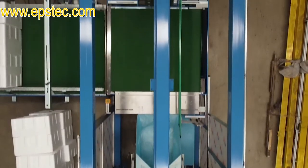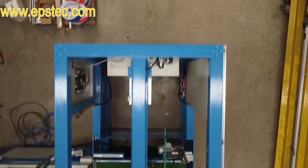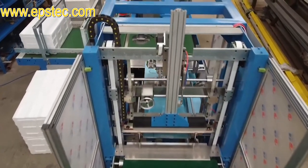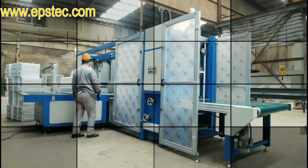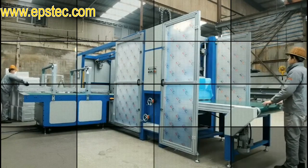There are three reasons why we do this. First, to make sure the machine movement and programs are both okay. Second, due to COVID, customers cannot visit China to check the machine, so we do online video inspection. Third, making training videos for our customers.